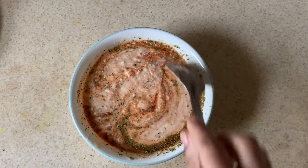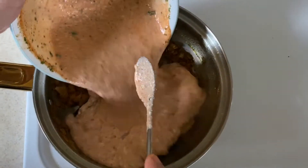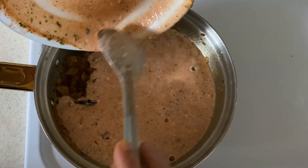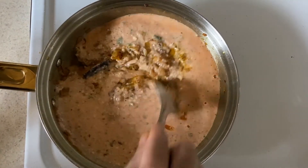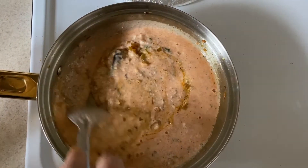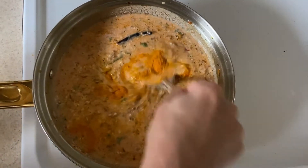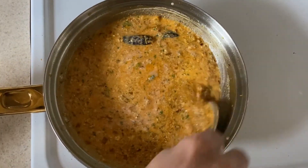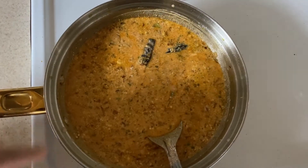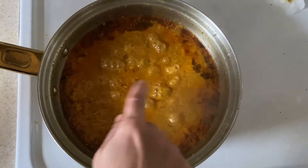We have to mix it. We are going to mix it in 5 minutes on a medium flame. Cook the potatoes in the pan.